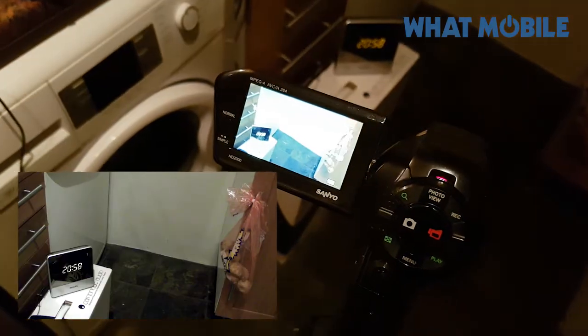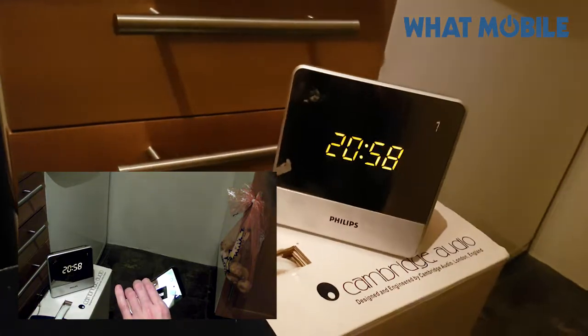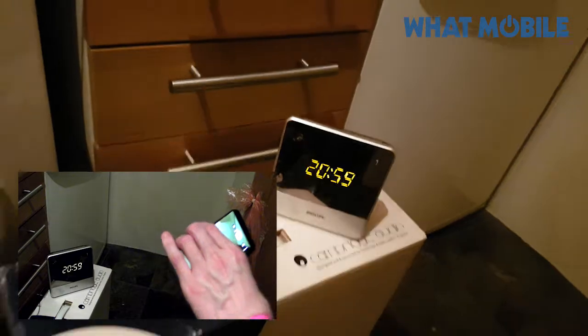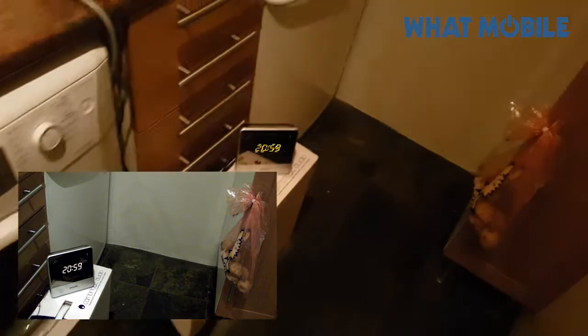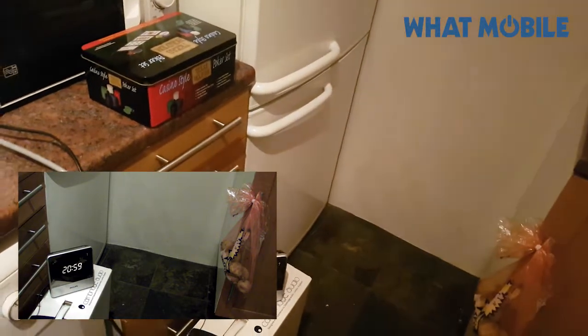We're now setting the time-lapse to record all night. The clock is in shot — the time is 20:58. We'll give it seven hours since that's how long we have recording time on the card. Seven hours at minus 16 degrees. Good luck!